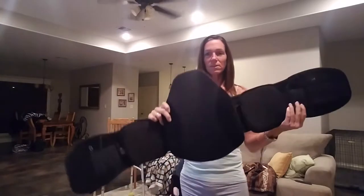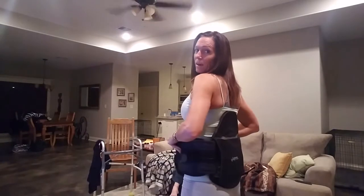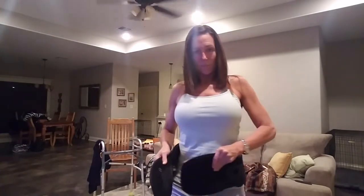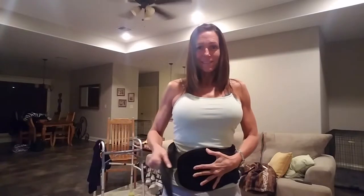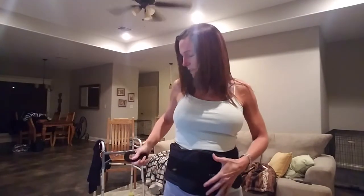This part goes on my back — it's going to fit between my shoulder blades and at my pelvic girdle. Then this side goes over, this side goes over. And then these little things right here, you pull, and this is what tightens it down. There's one on each side, and then they Velcro in the front as well.